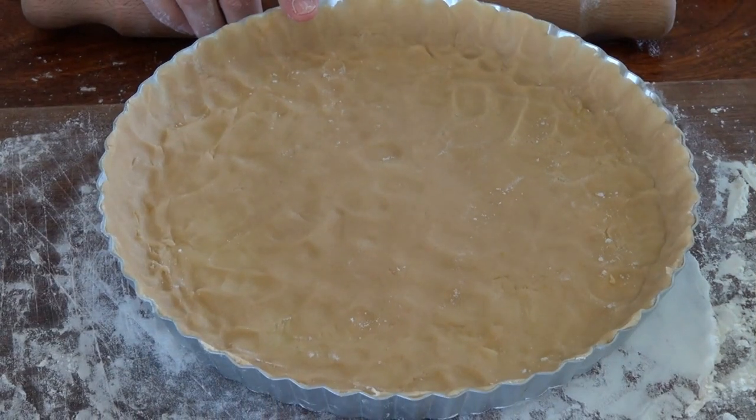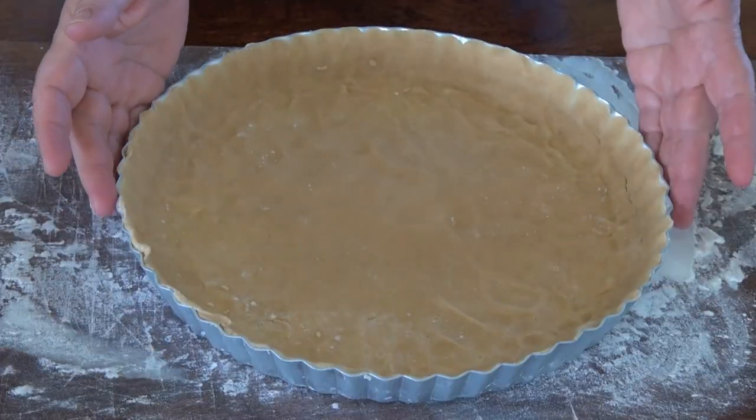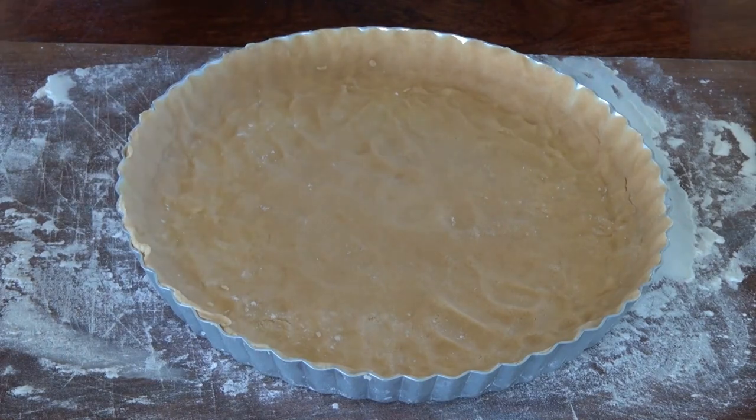I'm going to put this in the refrigerator for 30 minutes. Our dough is nice and chilled. Now we're going to bake it.